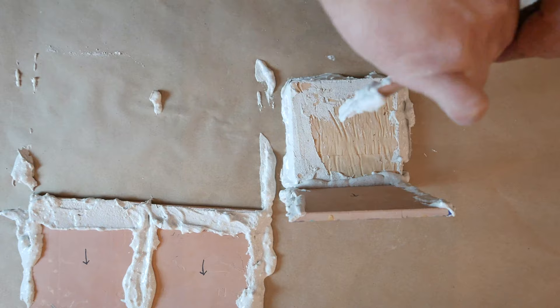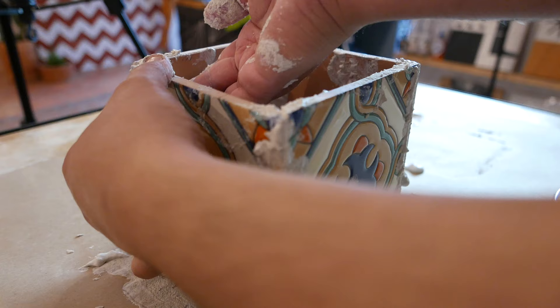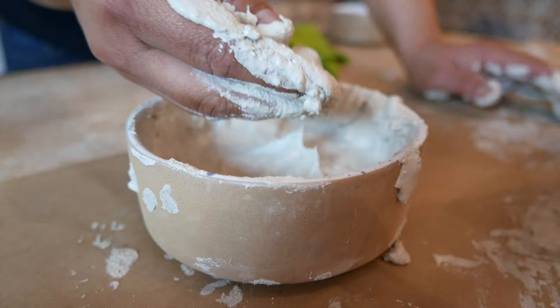Allow the adhesive approximately ten minutes to dry after assembly. Wipe away the excess adhesive from the exterior of the box, and apply additional adhesive to fill any voids between the tiles.